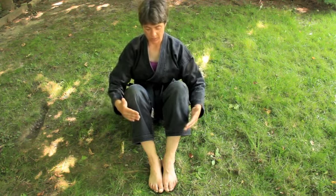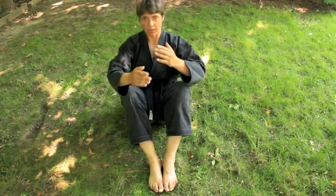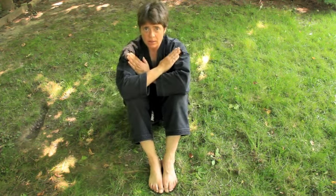Starting in the position for the first basic back break fall: feet are flat on the floor, you're sitting up straight, your hands are crossed like this in front of your chest — one hand touching each shoulder.